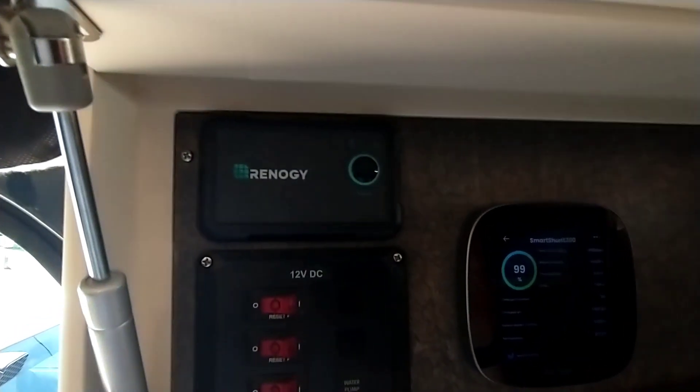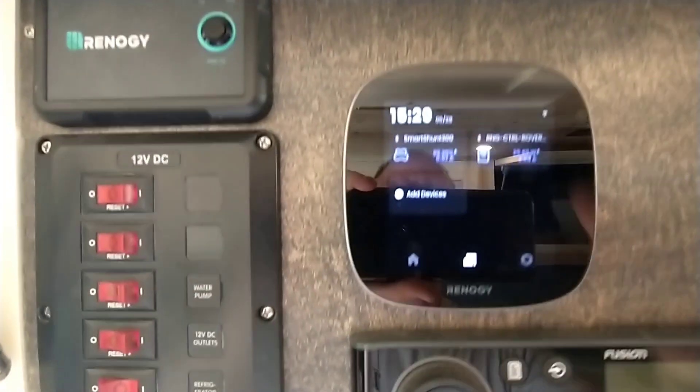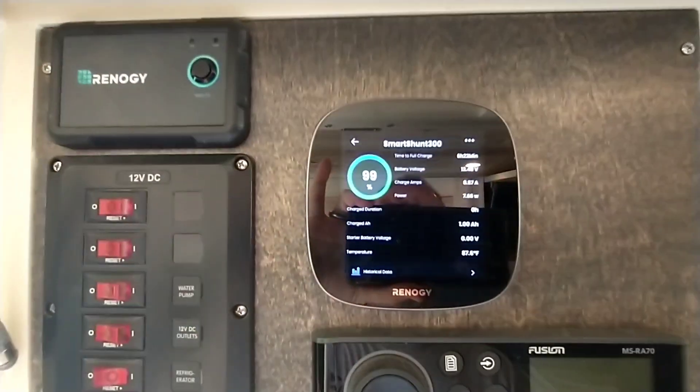I've got a controller for the Renogy inverter, and a Renogy core control panel here so I can see what the shunt's doing.